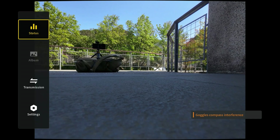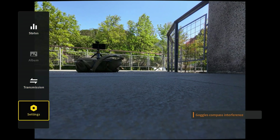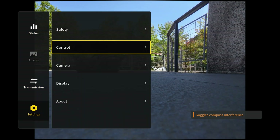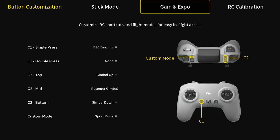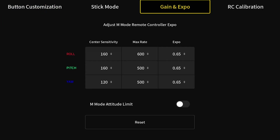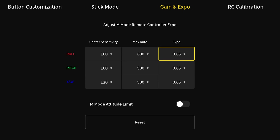Let me show you where you can adjust the rates. Go into your menu, down to Settings, then Control, then Remote Controller. Now over here in the Gain and Expo section — these are our rates. You can see mine have changed slightly from the original rates you might be seeing in your Neo.